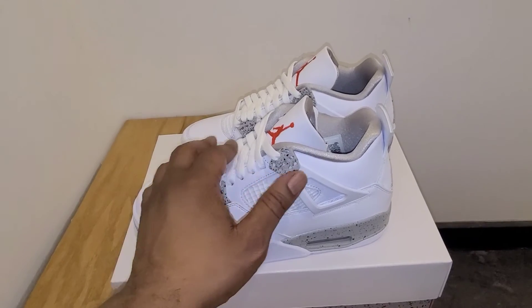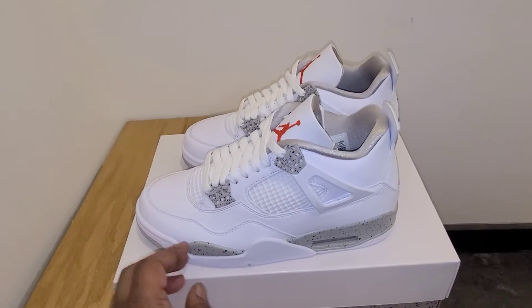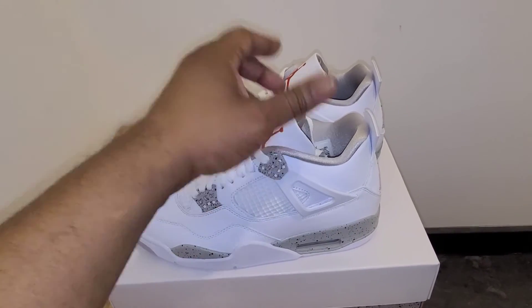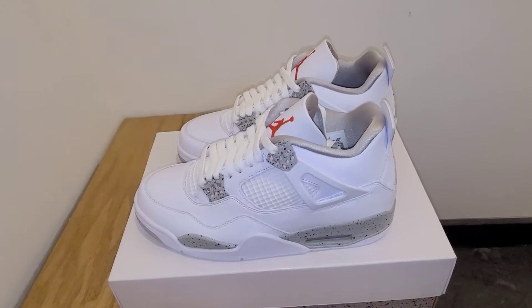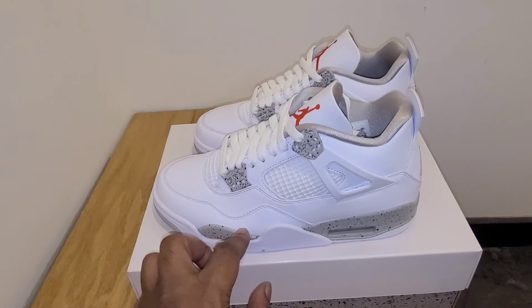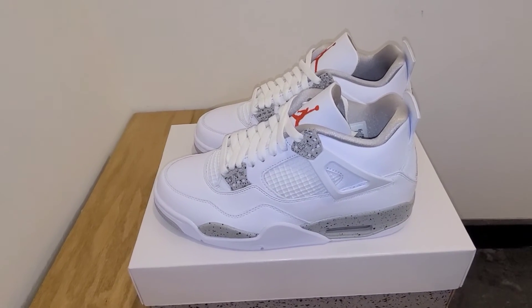Definitely. I'm trying to get my hands on a pair — I've been talking to my people too. This is really clean for the summer. And that's about it. Drop your comments down below and tell me what you think — if these are a must cop, a maybe cop, or you'll see if there's any pairs left. The execution on the shoe is done really well. I don't see really any glue stains or anything — they took their time with it. Really, really clean.